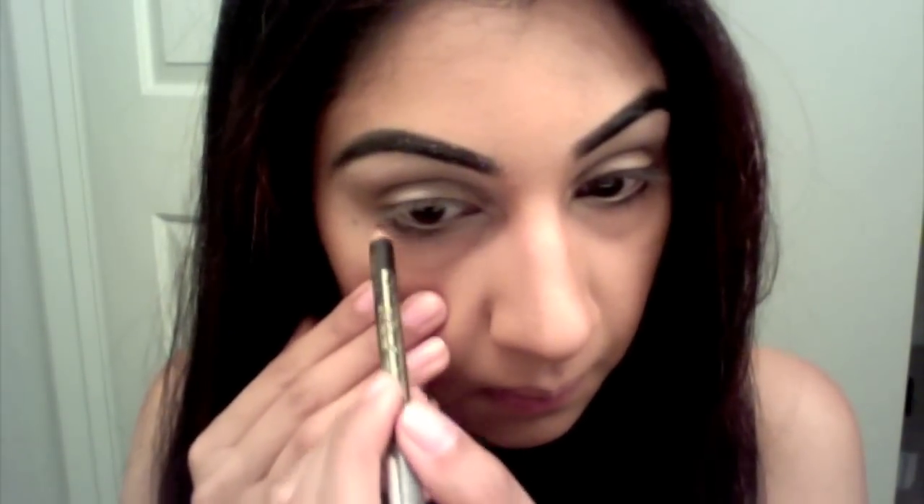I'm gonna take a black pencil liner and run it right below my lash line. You don't want to do it too heavy, just light. Then taking the flat brush again and Smog from the Naked palette mixed with a little Buck, I'm gonna blend out that black line we just made.